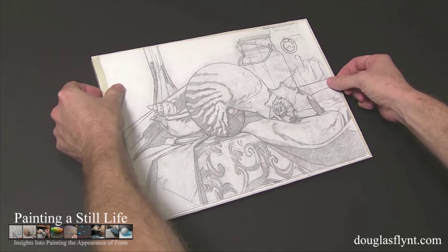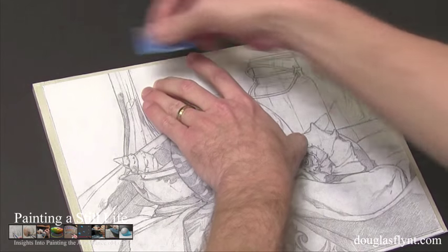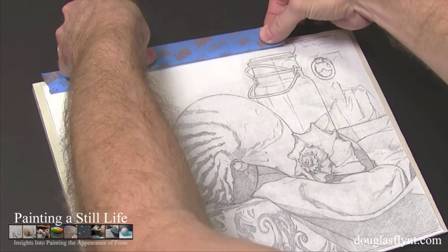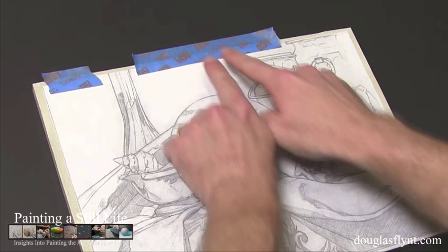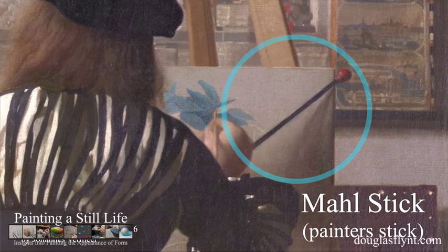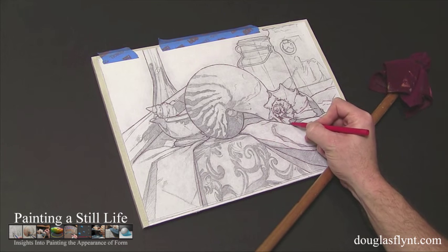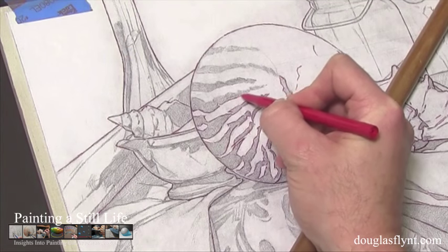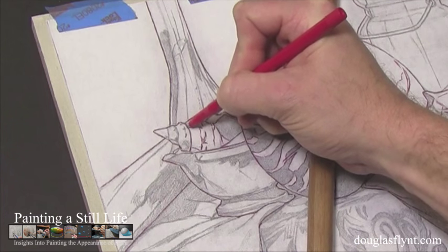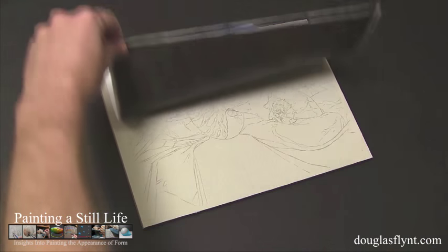Next, I placed the photocopy with the oil-covered side face down onto my linen. Being careful to keep the orientation of the drawing aligned so that my transferred image would not be crooked, I secured one side of the paper to the linen using a low-tack painter's tape. Finally, using a mahl stick — also known as a painter's stick — to keep from resting my hand on the paper, I traced my photocopy drawing with a red ballpoint pen, using the pressure from the pen to transfer the oil onto the linen. The pen's red color helped me to easily see what areas I had already transferred. Periodically during this process, I would lift the photocopy to make sure I was happy with my lines.